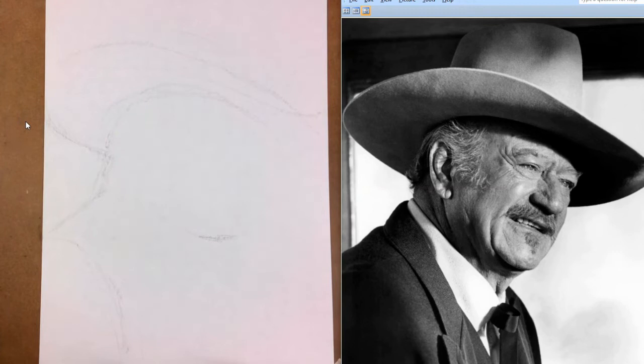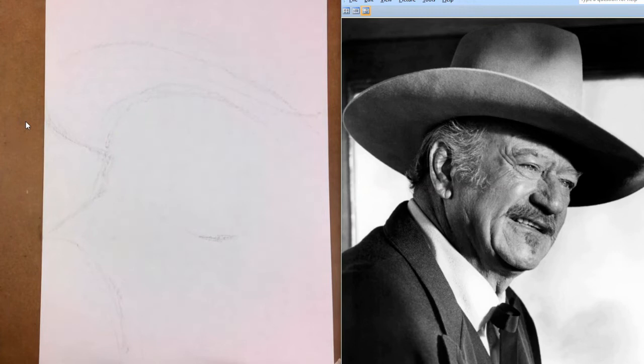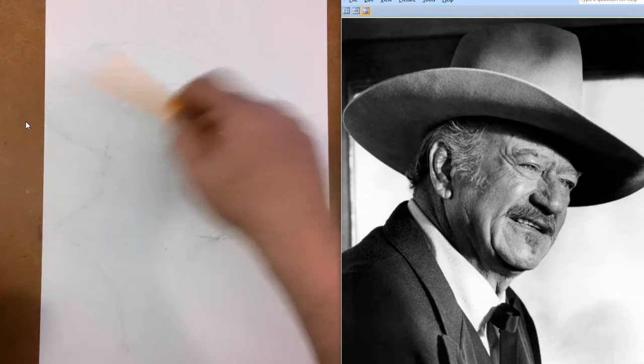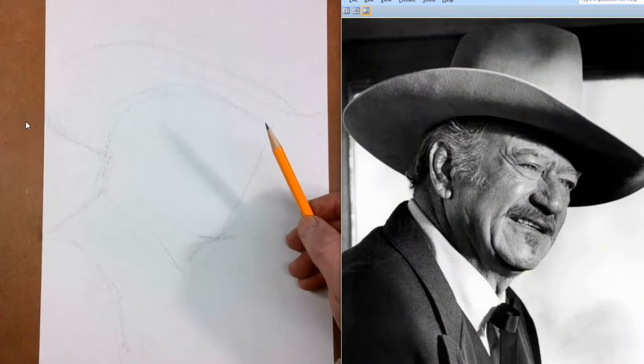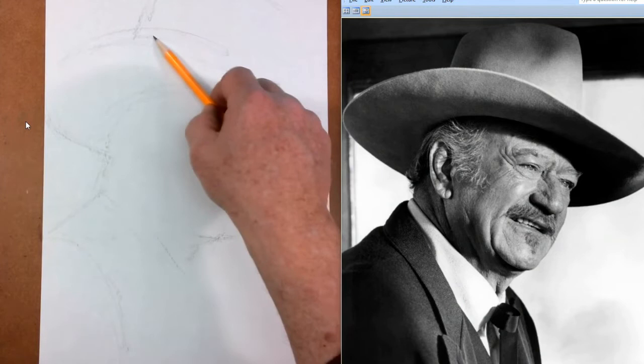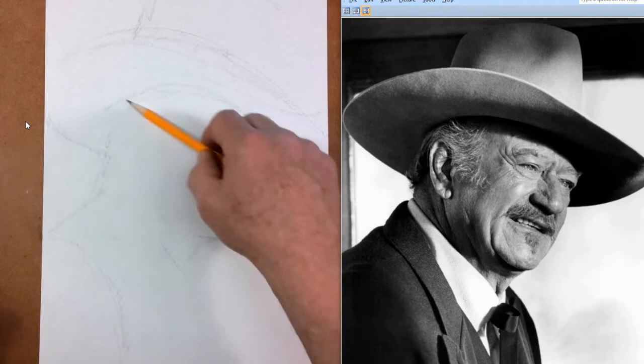That would leave this part here for his head, and his face would be down in there somewhere — neck, shoulder. As you start drawing, you just kind of start out with some lines, visualizing where everything needs to go. I could probably make this one a little bit bigger even. If I wanted to put his hat way up at the top I could do that, so maybe I want to increase the size of this head just a little bit — or maybe not. Maybe that's good enough there.